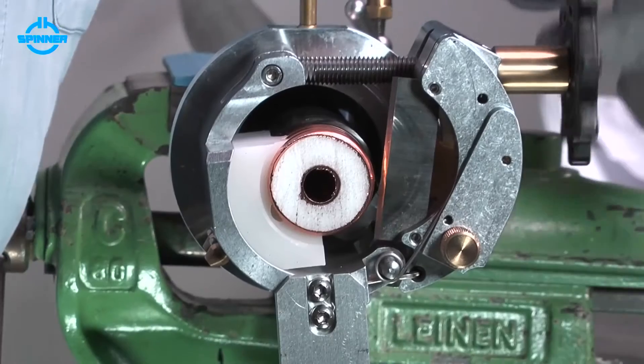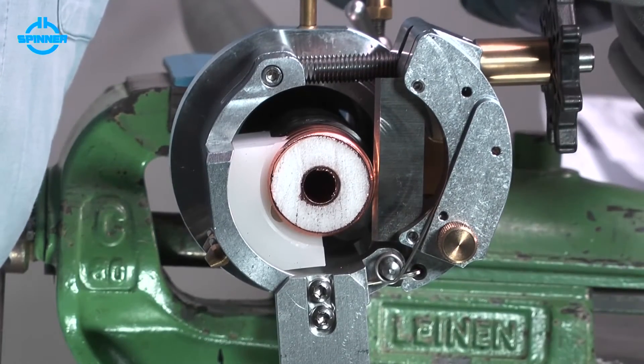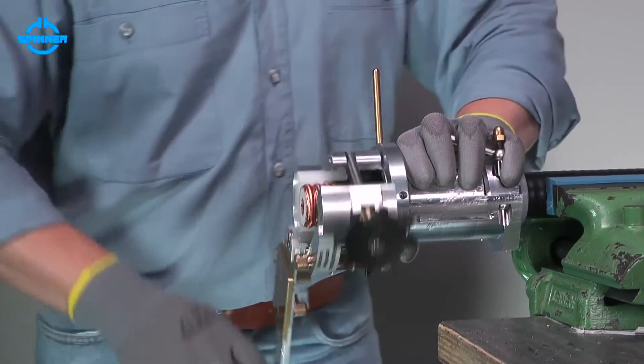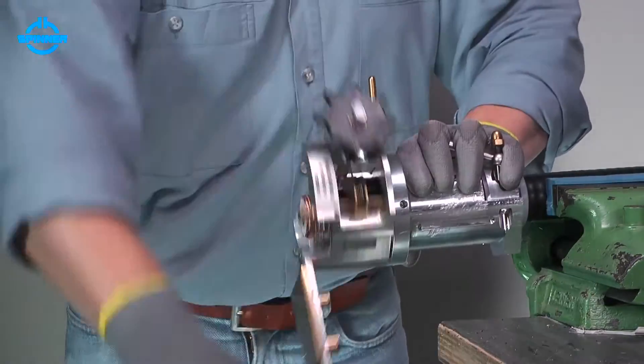Turn the feed handrail counterclockwise manually until the blade is situated close to the cable. Cut the outer conductor by turning the crank clockwise.